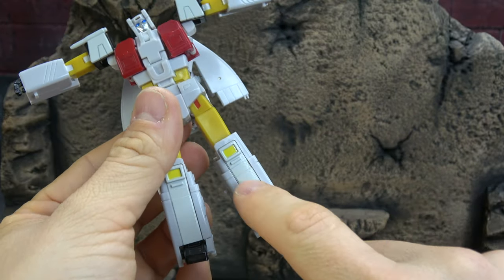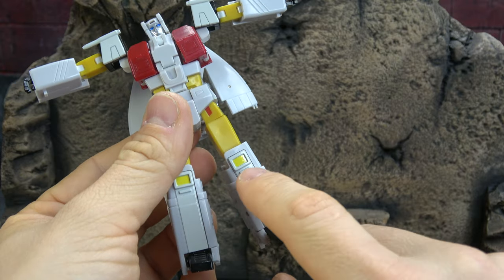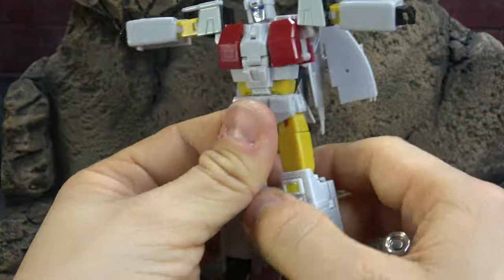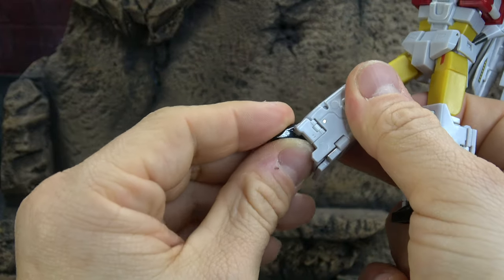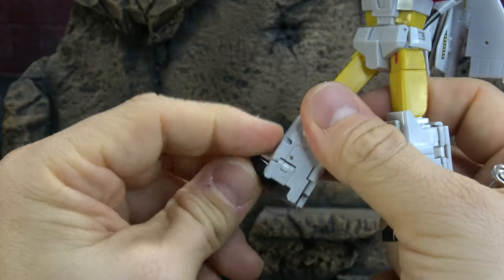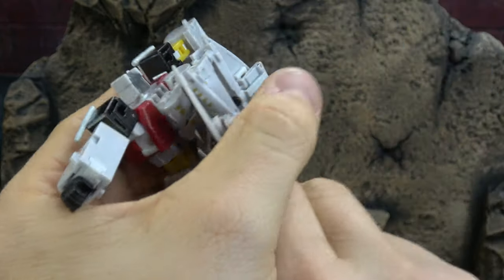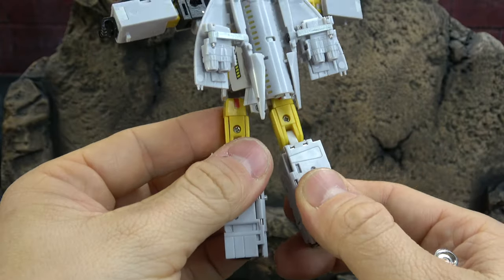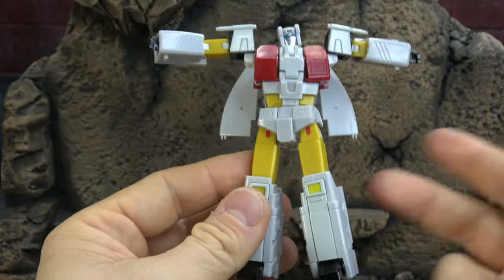We have a die-cast piece here — the other two did as well; I'm not sure I mentioned it — but it is painted, and then the yellow is painted as well. Single hinge knee that gets you 90 degrees, and then we have a toe tilt once again acting as an ankle — down, up, and a rocker. No issues articulation wise, just the same pros and unfortunately the same issues.